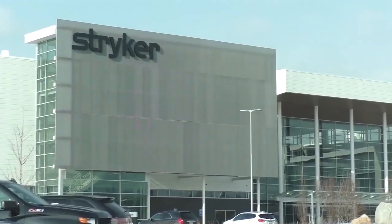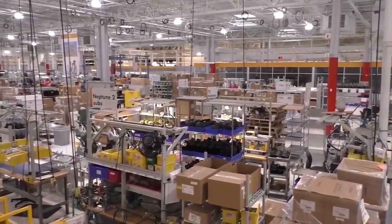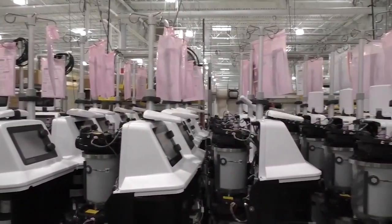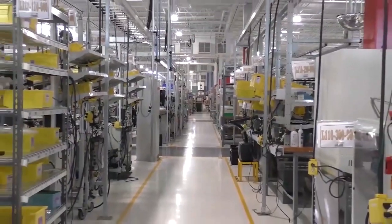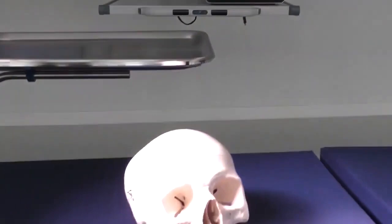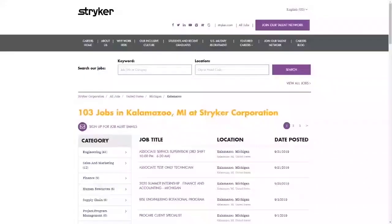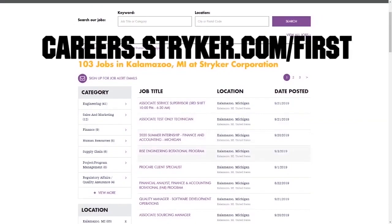We want to give a big shout out to our friends at Stryker for sponsoring this video. I just visited their global headquarters in Kalamazoo, Michigan, and wow! This leading medical manufacturer has state-of-the-art workplaces, provides top pay, and even has a housing stipend for their interns. Learn more about how Stryker supports their employees who are in FIRST by going to careers.stryker.com/first.